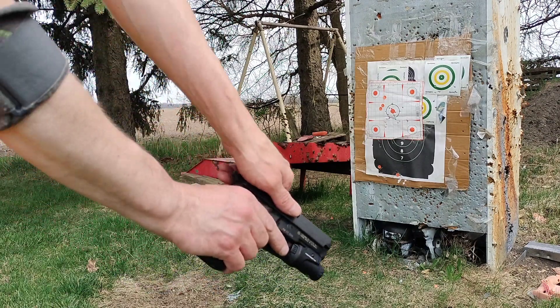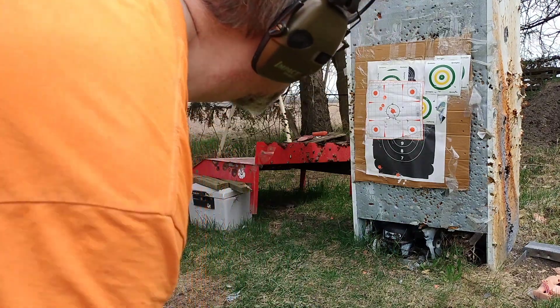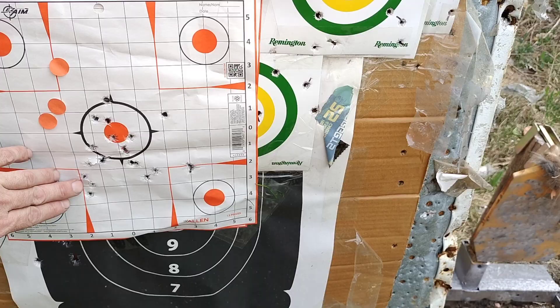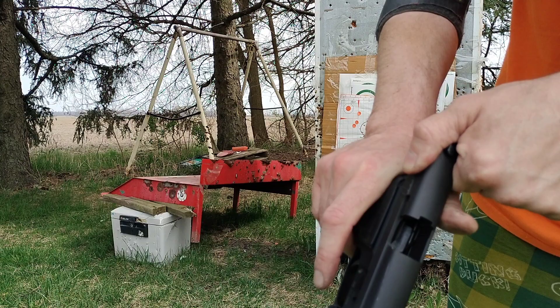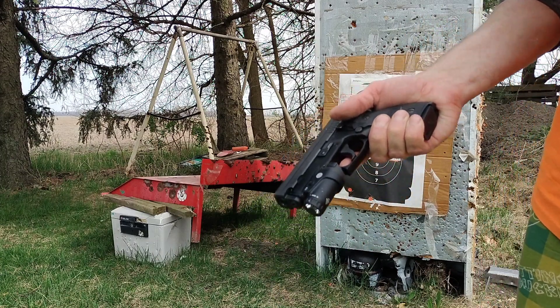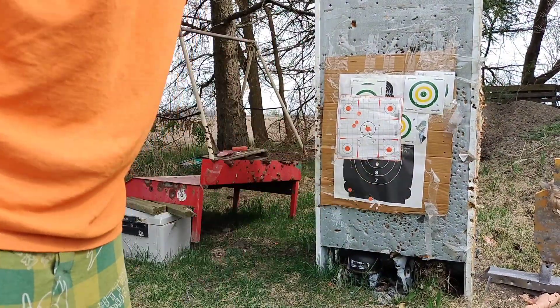Yeah, that was 16 shots - it did not lock open, probably because that recoil spring is strong, but it works good. You can see there's a gap now where the barrel sits - there wasn't a gap before - so this barrel is thinner, which leads to less accuracy. But if you're just doing self-defense it's going to work. If you're trying to target shoot you're using the wrong gun. I say it's a go for 99 bucks - hell yeah. Plus I was out of ammo anyway, now I can keep shooting. Thank you for watching.